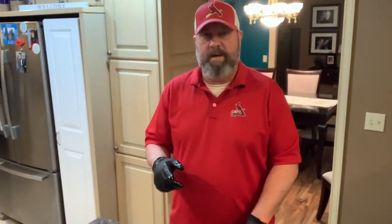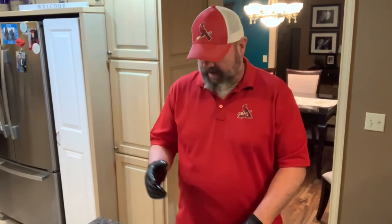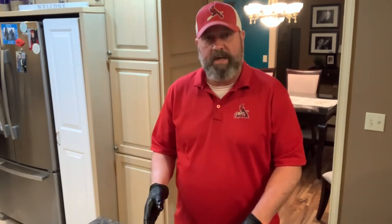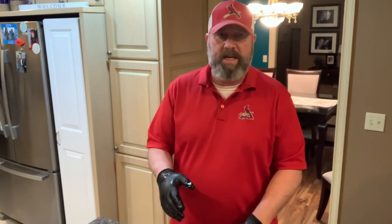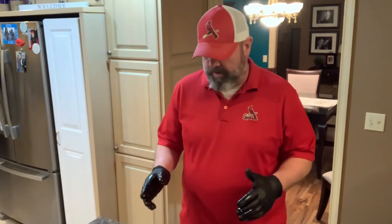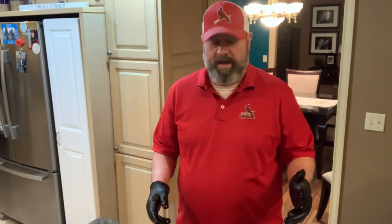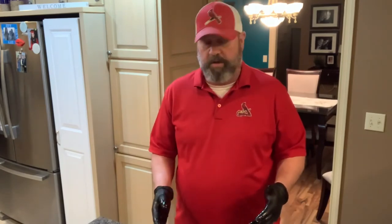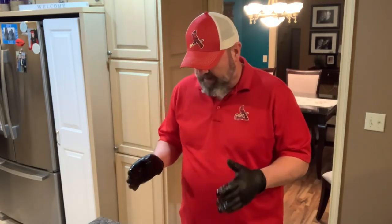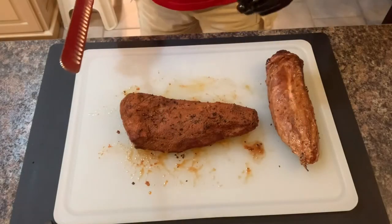The pork tenderloin finally came up to about 151–152°F in the center, which is where I wanted it. Took it off and it's been resting for a few minutes. The beef tri-tip came off about 15–20 minutes sooner and has been resting. I'm going to slice the tri-tip now — we'll save the pork tenderloin to eat later in the week, but it looks phenomenal. Let's get the beef tri-tip sliced up and see how we did.